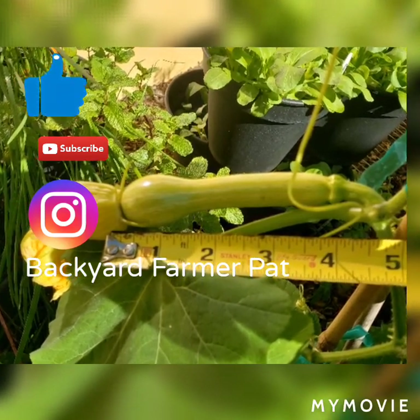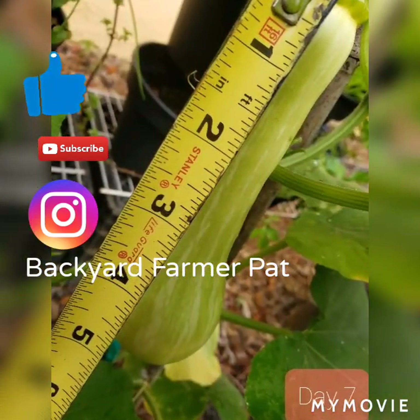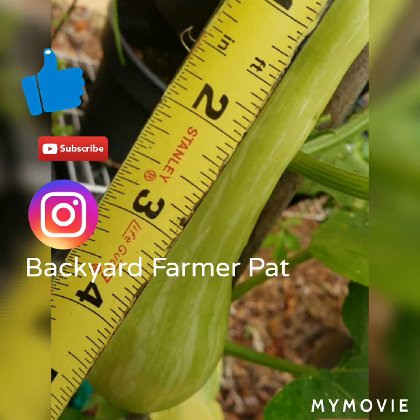Well, I hope you enjoyed this video. Don't forget to click like and subscribe. Follow me on Instagram also, where I have a whole lot more pictures and updates on what's going on in the garden. I really appreciate you. Till next time, bye!